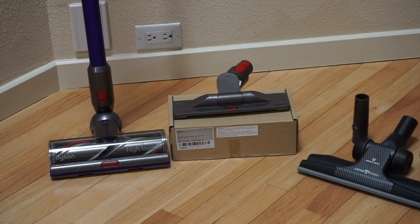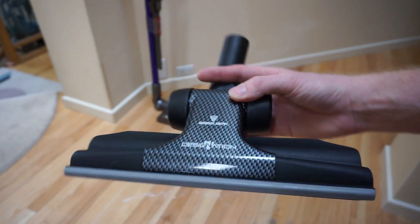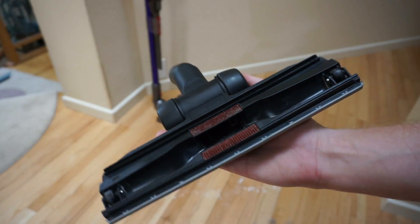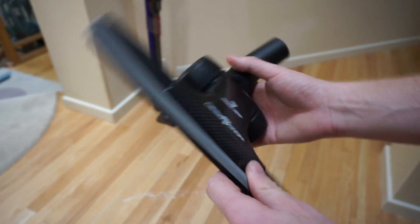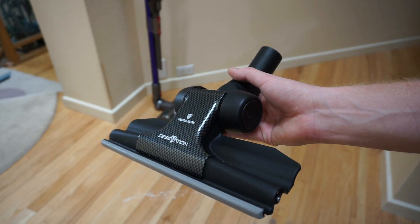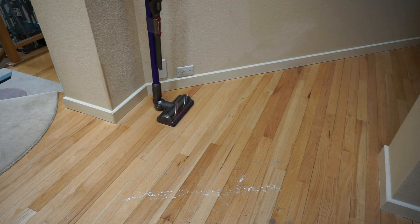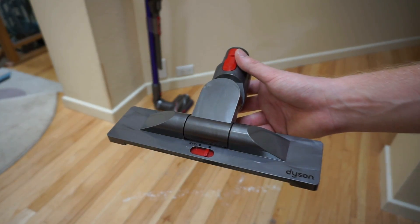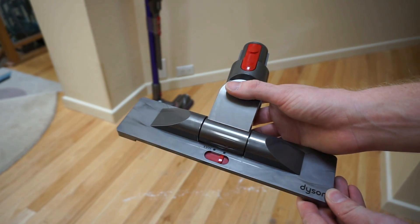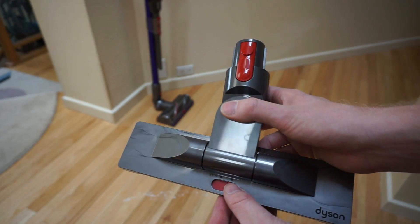Dyson actually realized this and came out with a solution — the Vesselwork bare floor tool. This is a dual squeegee design that's been around for a very long time and has been the champion of bare floor tools. Dyson quietly came out with this, and this is probably the best fix for extending battery life on your V11 and cleaning on bare floor.